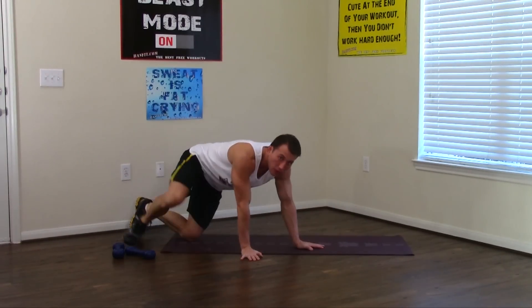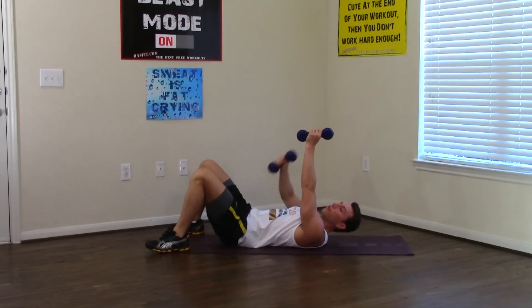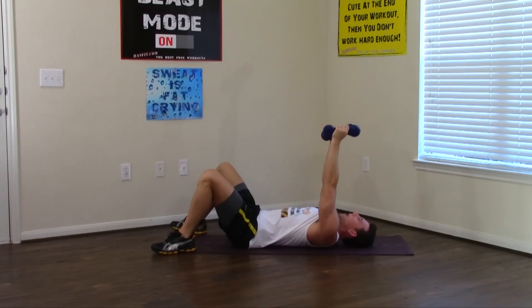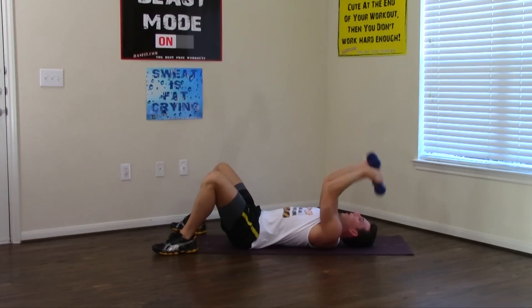Staying on the ground, grab your dumbbells and lie flat on your back. This next one is for your tricep — the back of your arm. Start with the dumbbells straight up, and we're only going to bend at the elbow. That will concentrate the movement and isolate the triceps. Breathe in on the way down, out on the way up. 1 through 10. Very good.